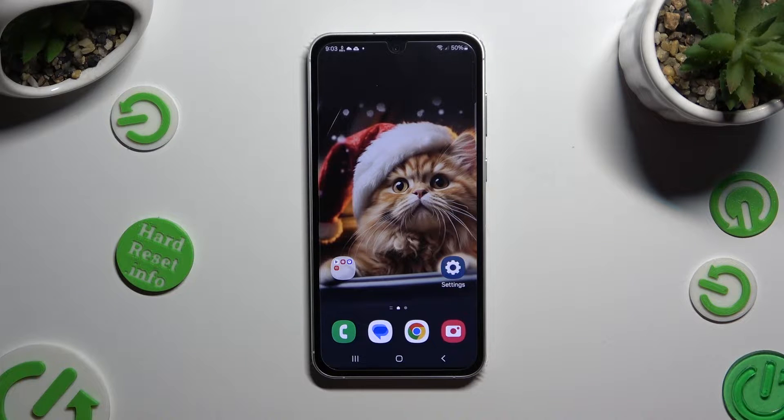Hi, in front of me is Samsung Galaxy S23 FE and today I would like to show you how you can manage fast wireless charging.